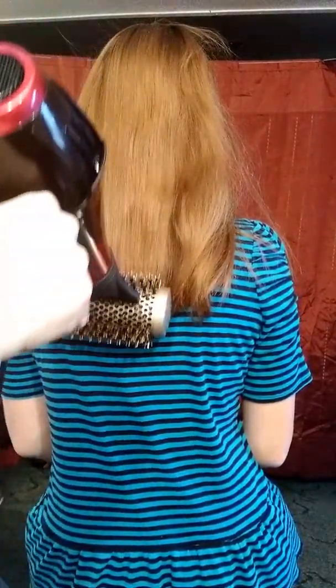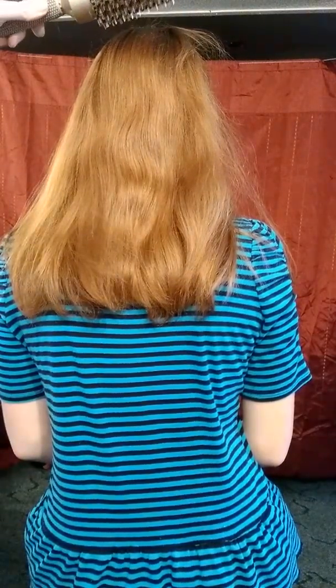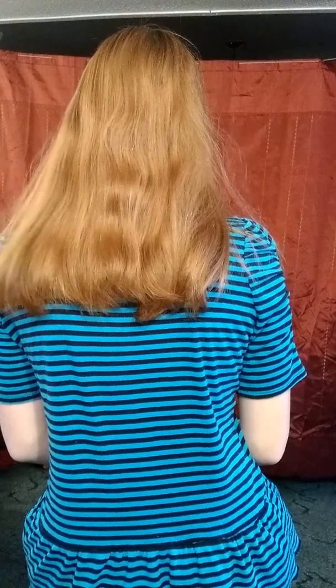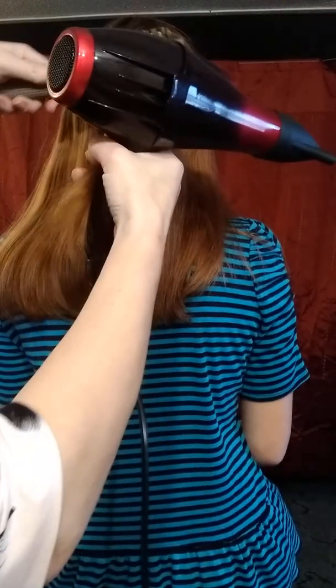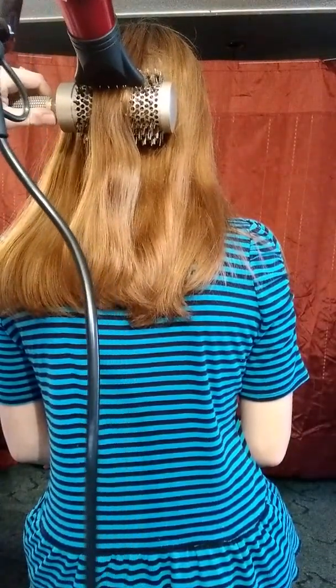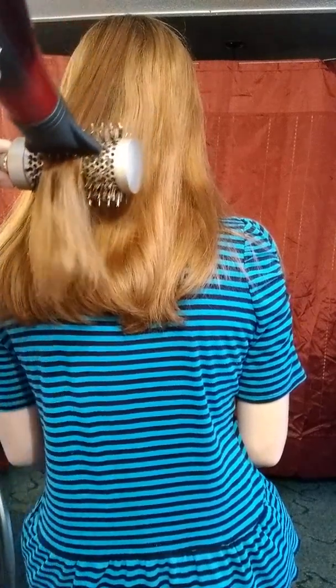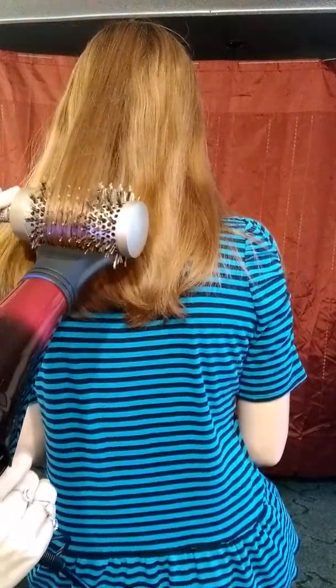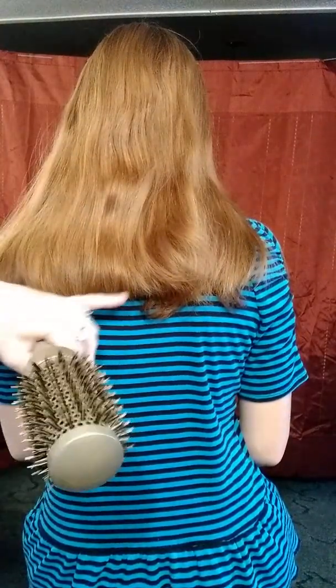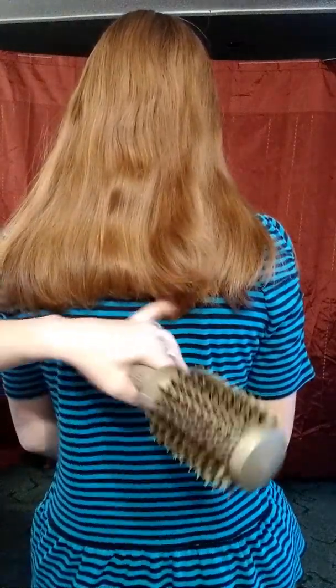That was just blowing it down and it did start to put some kink into her hair. I'm not really good one-handed like this, but you would actually get the brush under, shake it through, put the hairdryer into one of the slots and pull it right on down. Next to the bit I've done here, you can see how it is definitely kinked in compared to the rest of the hair.